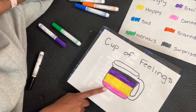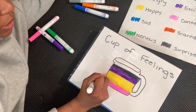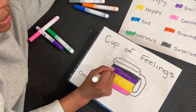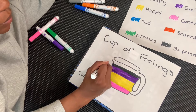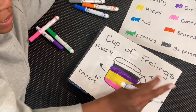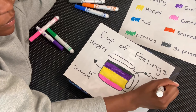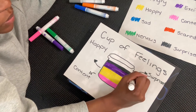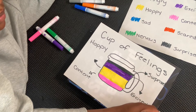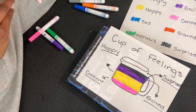Now, when you're finished coloring it in, we have to label it. So I'm going to make an arrow from the different colors. The pink is content — I want to write it out and make an arrow. I'm going to use my arrows to point to happy. I'm going to use my black for surprised, and purple — I'm excited.